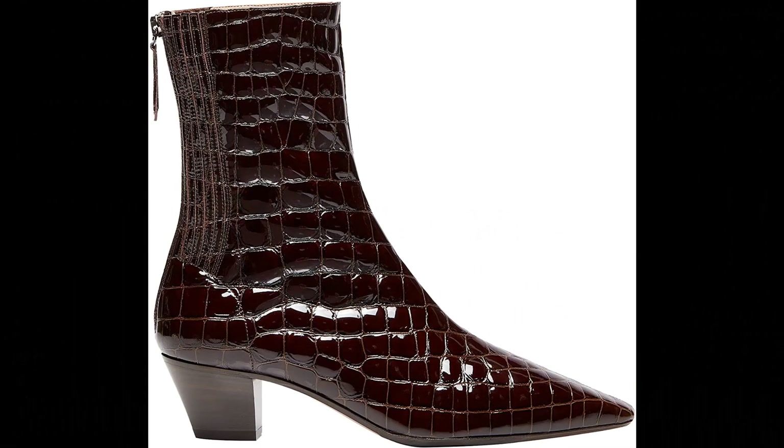Aquazzura. Printed leather imported. Our Saint Honoré bootie feels like you are wearing a second skin. Made in Italy from sleek cocoa luxe in dark coffee, the style is shaped with a pointed toe, features a back zip for ease of dress and concealed elastic sides to ensure a perfect fit. Heel height: 23.